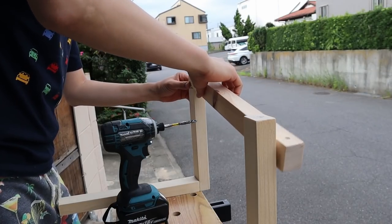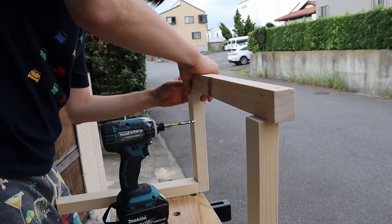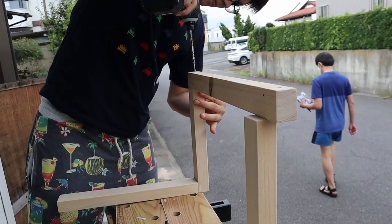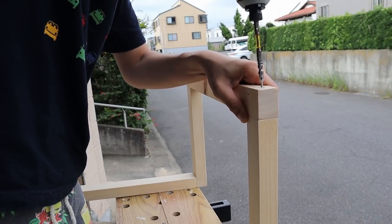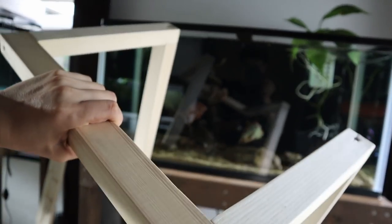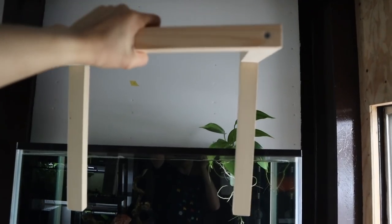This horizontal piece I'm attaching right now is totally optional — you don't have to have this bar. But I thought it looked sleeker and made the light stand look nicer, so that's why I decided to include it. You'll see later that you really don't need it if you don't want it. You can now basically see the shape of it — it's going to be attached to the wall with lights hanging off of it.